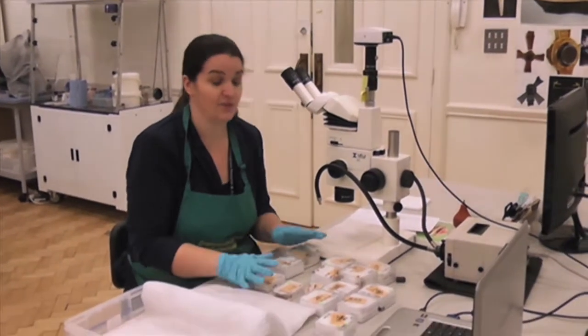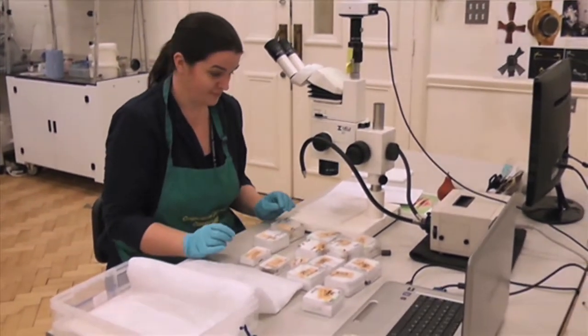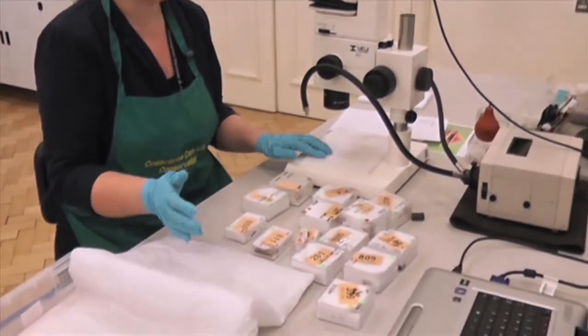This afternoon I've been getting things ready to go to the British Museum as per the Gold Analysis Project. So what kind of objects will actually be going to the British Museum? We've got mostly bits of sword. I can show you a couple of my favourites.